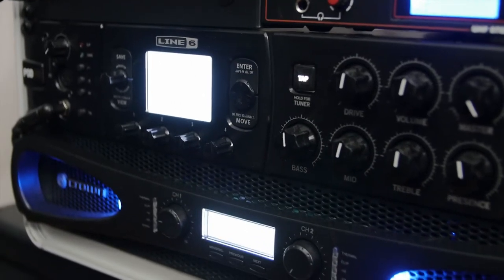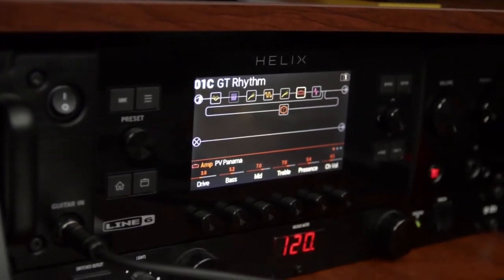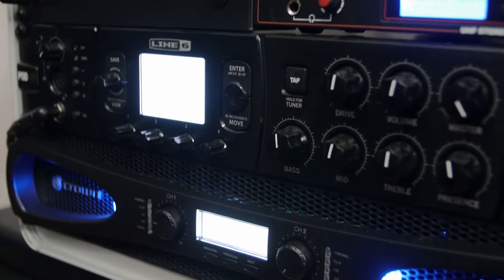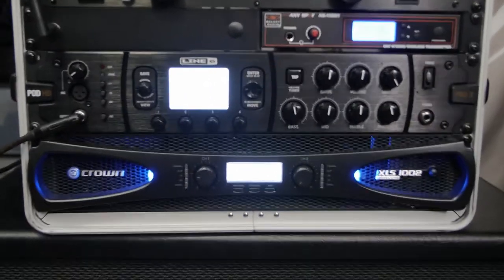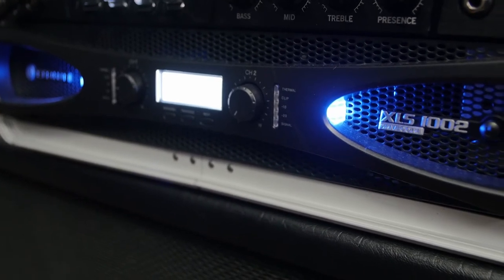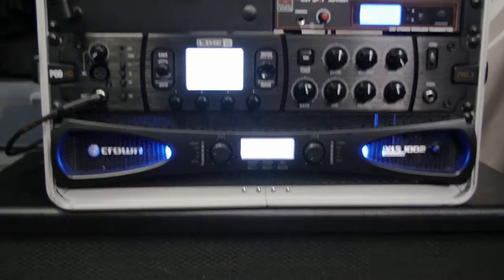Some of you might wonder why I use the POD HD Pro X instead of my Line 6 Helix, which I use in all my videos. The simple answer is I love my Helix but I only have one, so if I take it on the road and something happens to it I'd be vastly devastated — it would destroy my workflow considerably. So until I can afford a second Helix, I'm using the POD HD Pro X, which still works pretty great. Powering that is a Crown XLS 1002 power amp — a basic, very clean-sounding amp. Not the best for optimal guitar tone, but if you need something not super expensive just to drive your cab on stage, it works great.